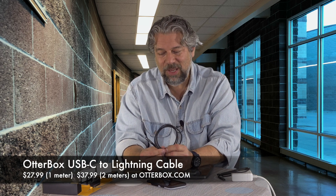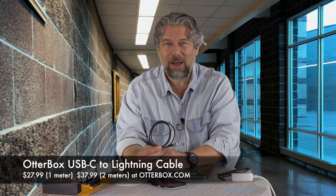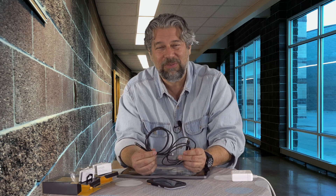So USB-C to lightning, the one meter cable is $27.99, and a two meter version — which is almost 10 feet — is $37.99. They are fairly premium products and they do come with a nice warranty. You can check it all out at OtterBox.com, and while you're there look at their cases — they've got great cases with a lot more cool and modern designs than you may remember. USB-C to USB-C, USB-C to lightning, both from Otterbox — both fantastic, strong, heavy duty, tough, durable cables. I'll catch you in my next video.